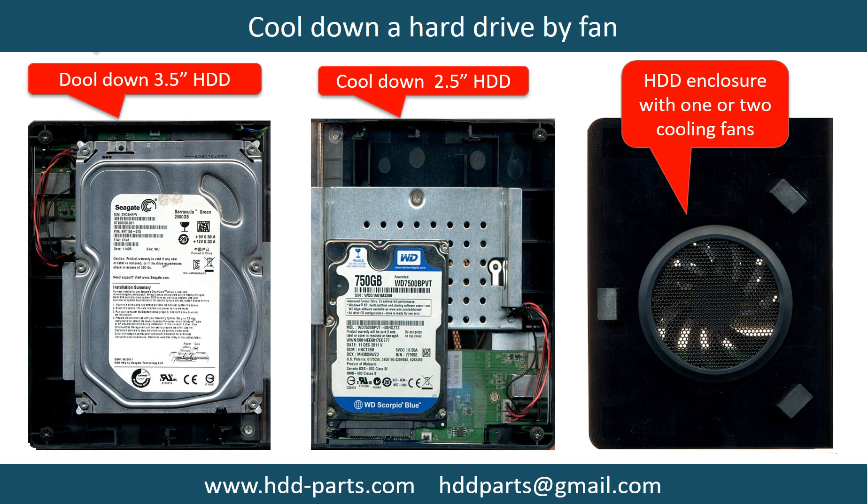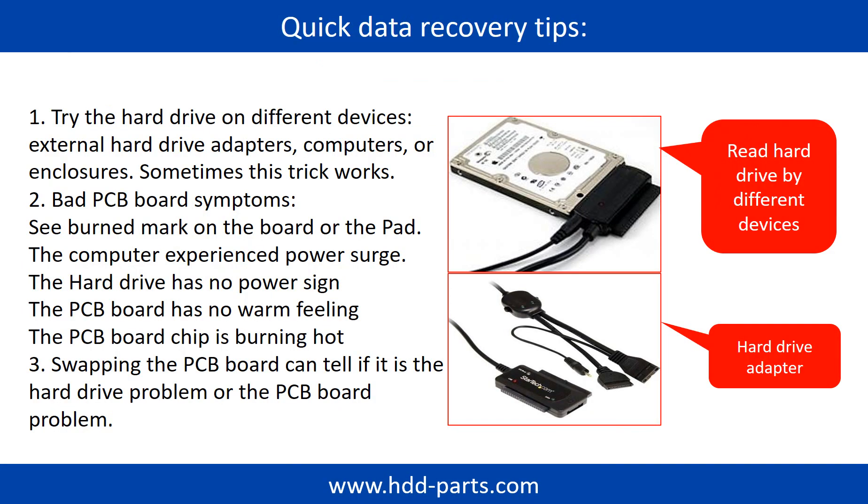This picture shows how to use a fan to cool down the hard drive. There are some simple ways to recover data from a hard drive. One of them is to try to read the hard drive by different devices, like different external hard drive adapters, computers, or enclosures, because different devices use different ways to read a hard drive — sometimes this trick works. Another way is swapping the hard drive PCB board, which can fix the problem caused by the PCB board. There is a cost in swapping the PCB board, but it is way cheaper than sending the hard drive to a data recovery firm.